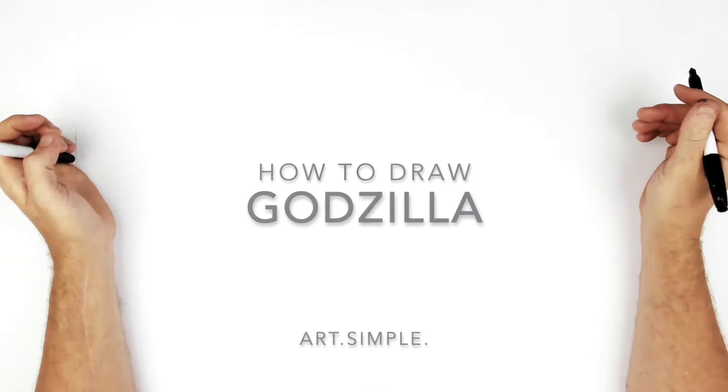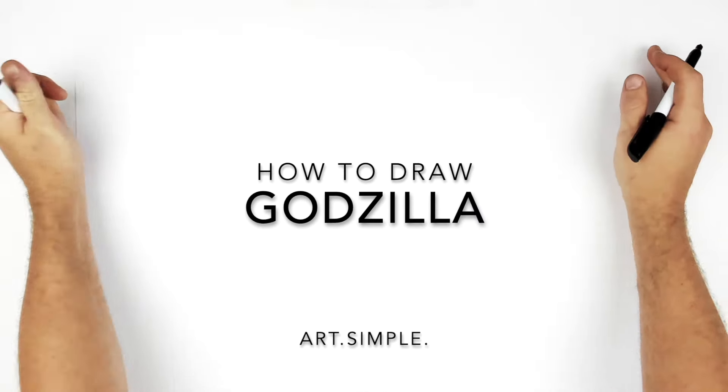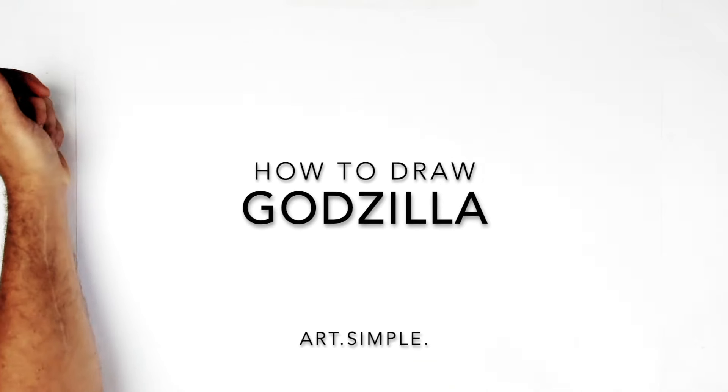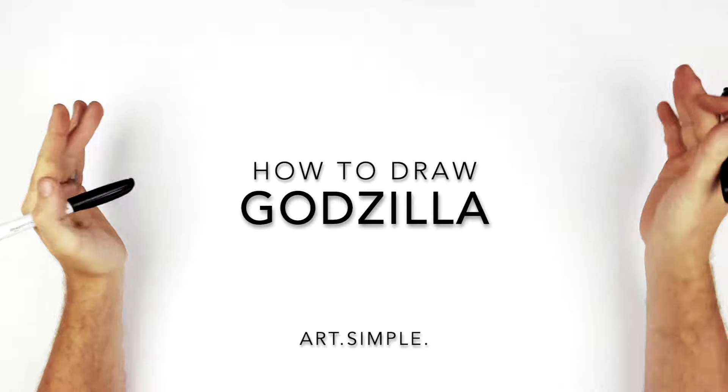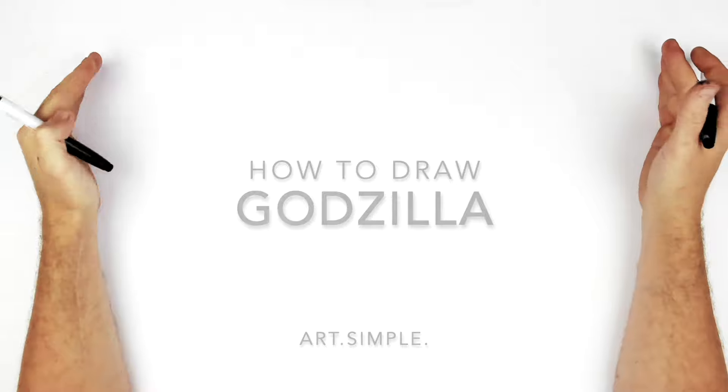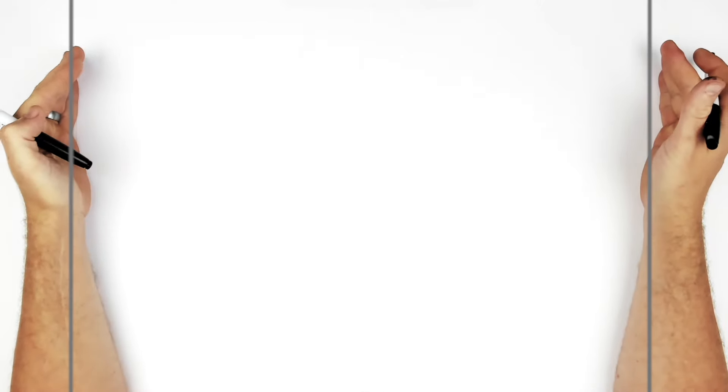Welcome back to another drawing tutorial. Today we're going to be drawing Godzilla — I haven't drawn him in a while. We're going to draw him from the front. I've drawn him from the side and three-quarter view, but never just looking at us, because it's kind of trickier to draw that way. I'm on a landscape page using a pencil and an eraser. Hit pause if I go too fast.